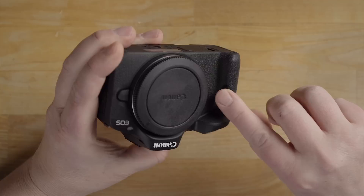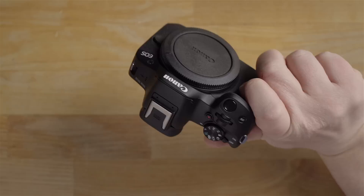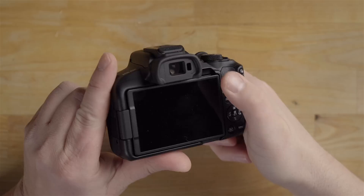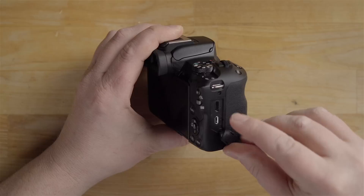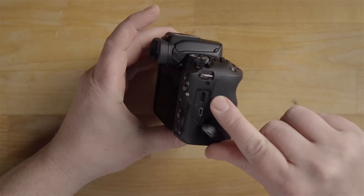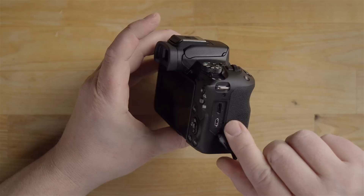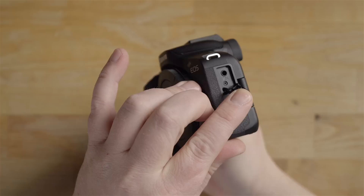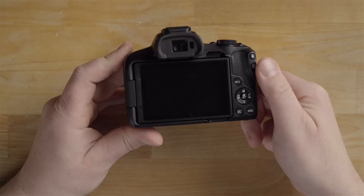The grip has nice ergonomics but it's not very deep, so it's a little hard to wrap your fingers around. Turning your hand slightly and resting your thumb on the thumb rest seems to work best. On one side you have a USB-C port for charging, file transfer, or using the camera as a webcam. Below that is a micro HDMI port for connecting to a television or external monitor. On the other side is a standard mic port — there's no headphone jack on this camera.